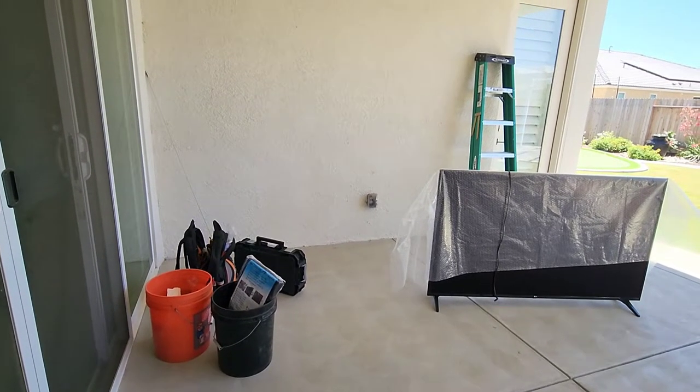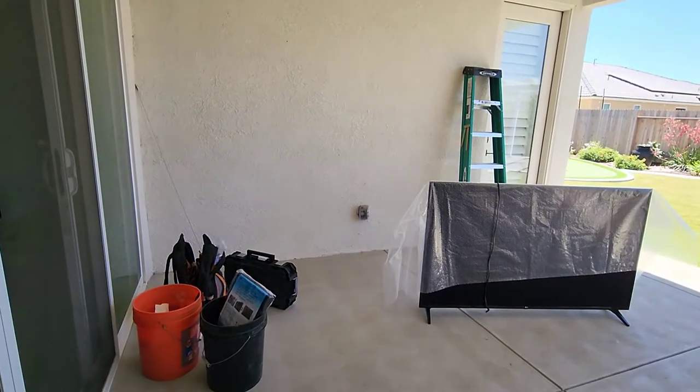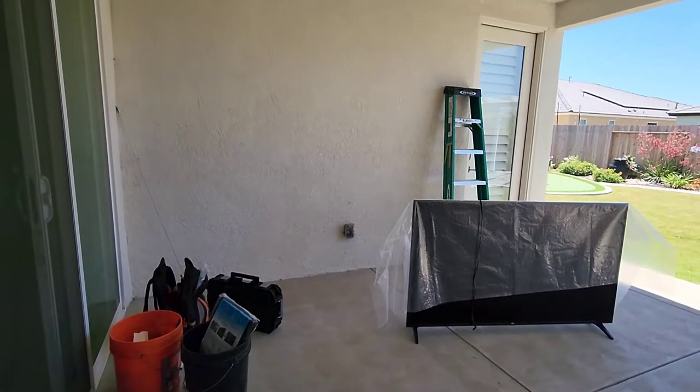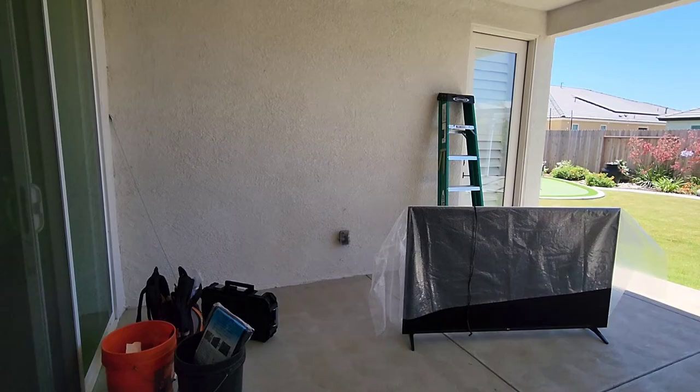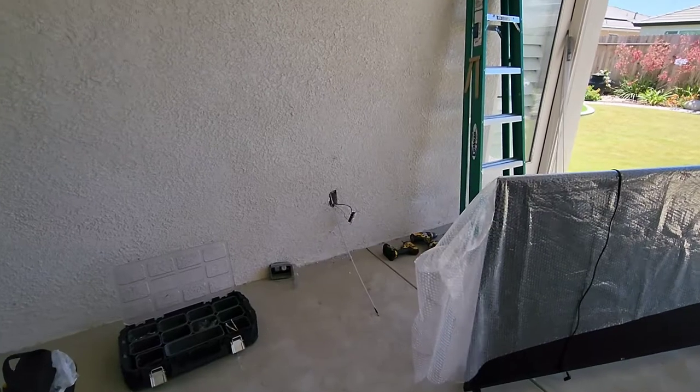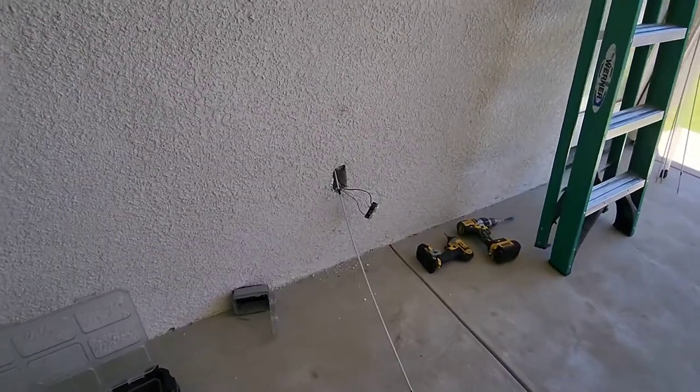What's going on guys, it's Justin Greer, your electrician. Today we're going to hang this TV on this wall. You can see an outlet at the bottom, but we're going to add an outlet above that outlet, behind the TV.